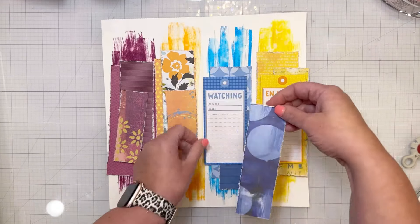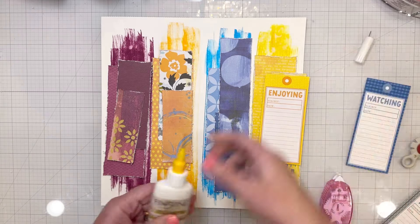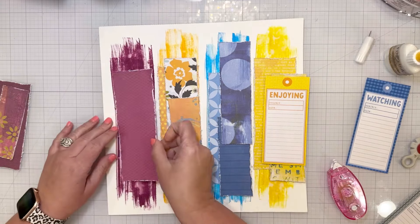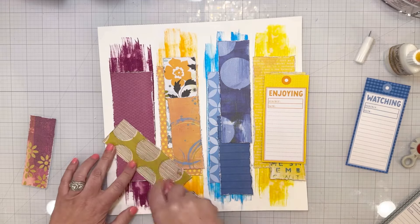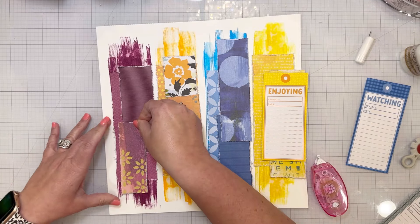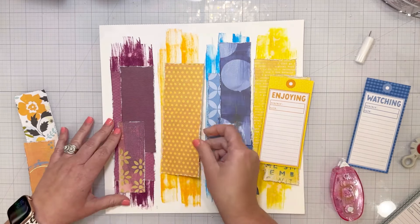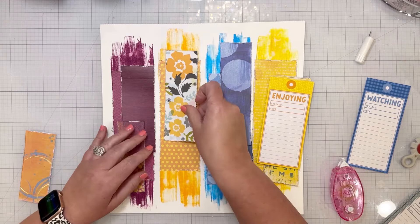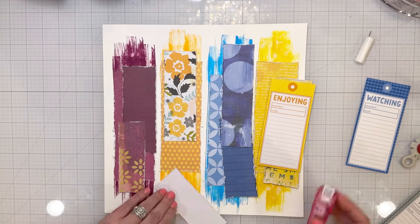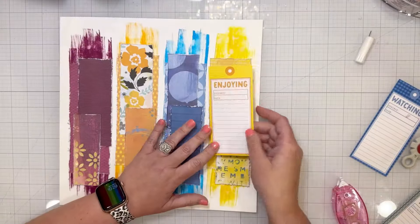I also cut some little tags. I'm only going to use the yellow one that says 'enjoying' on the layout, but I also cut a blue one for another layout. I distressed the edges of each strip of paper and then layered those on top of each other. Tone on tone just means you're using the same color on top of each other — my mixed media is the same shades as all of the patterned papers. The distress ink in the background is the same color family as the patterned papers going on top, and all of the embellishing is also the same color.